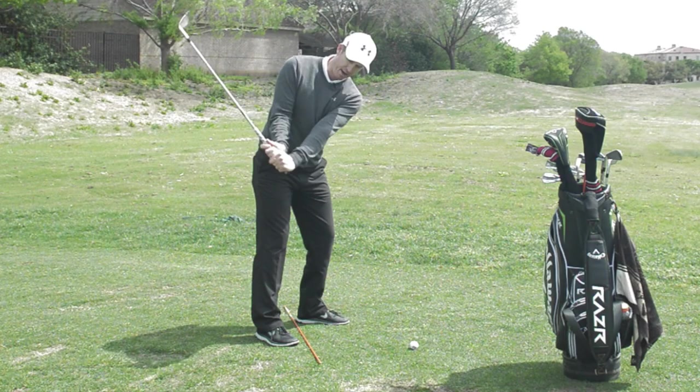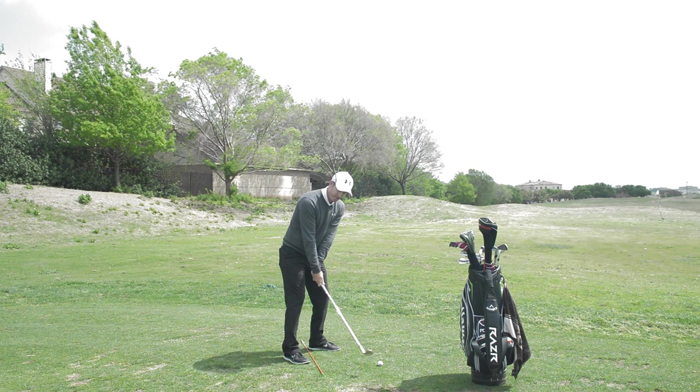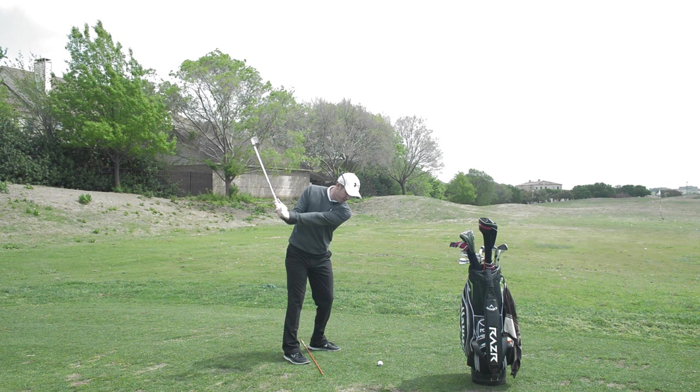Once it's square, you can just carry on hinging up to achieve this position. This is a two-step backswing — hands lower, club head higher. Then once you're fully hinged, it's just letting the pivot ride all the way to the top, allowing your body to turn.